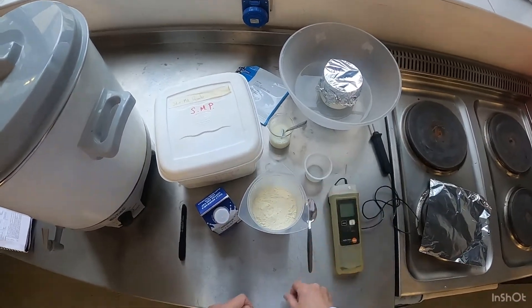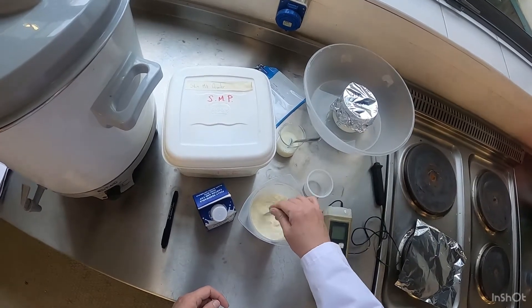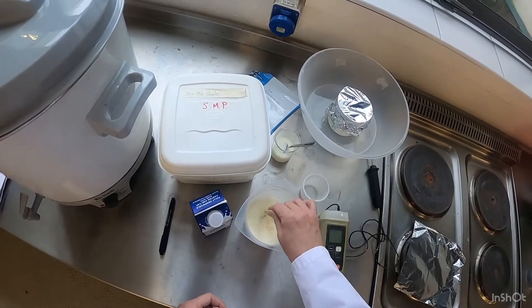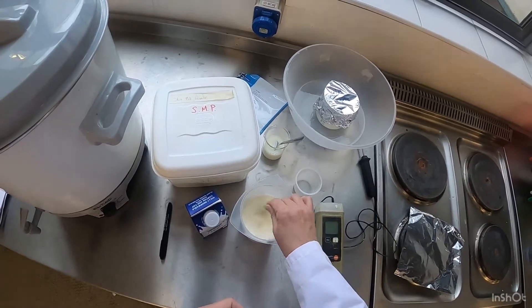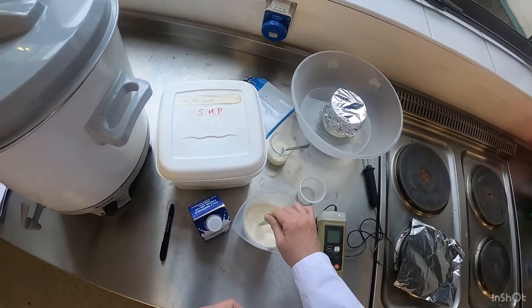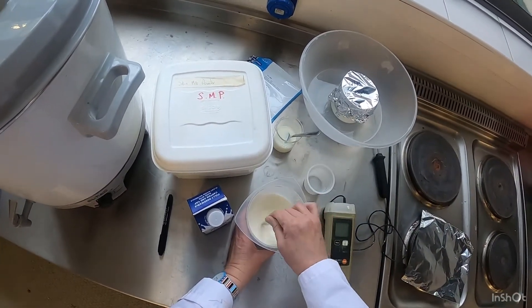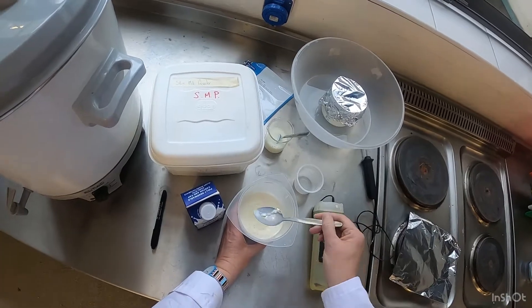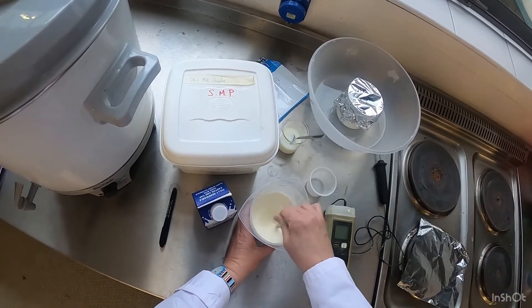We're going to mix it like this, but this mixing is not good enough — we need to mix it a bit better, maybe with a hand blender. It is mixing a bit because I have the temperature of the milk nice and warm, but you can see there are still some lumps coming through, so we need to get it well mixed.